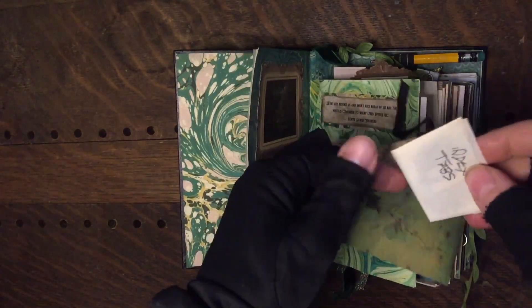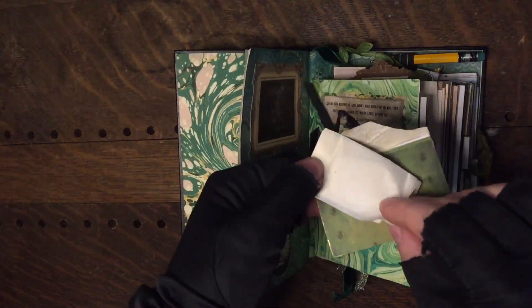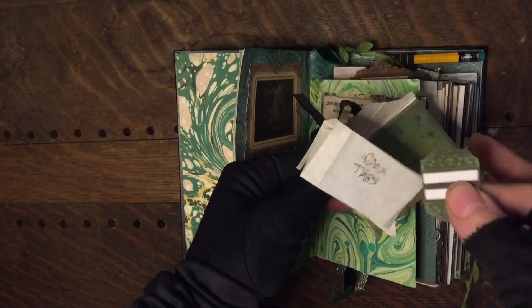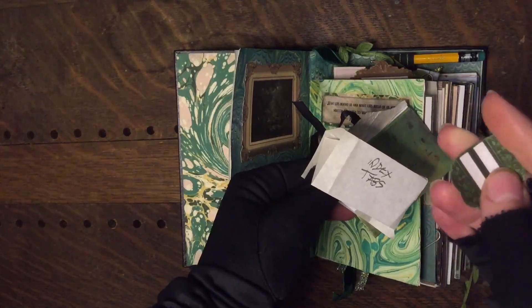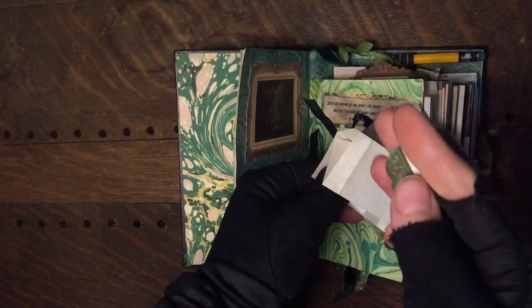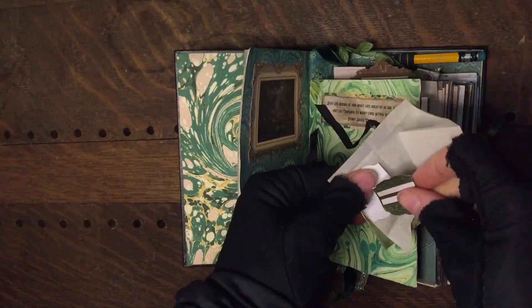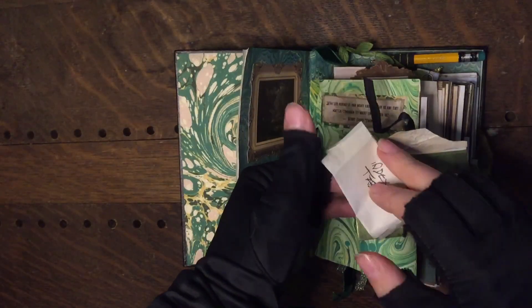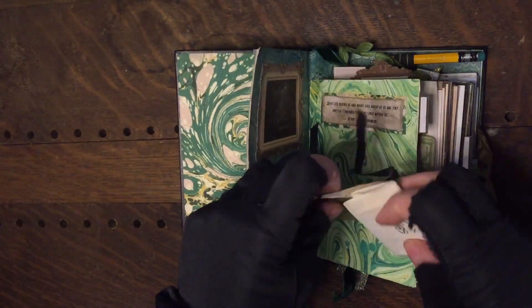These are some of the index tabs that come with the kit — these little charming things that you fold in half and put on the edges of the pages. You write a little label so you can keep track of what's in each section and flip straight to it for easy reference. I forgot what was in here for a moment.